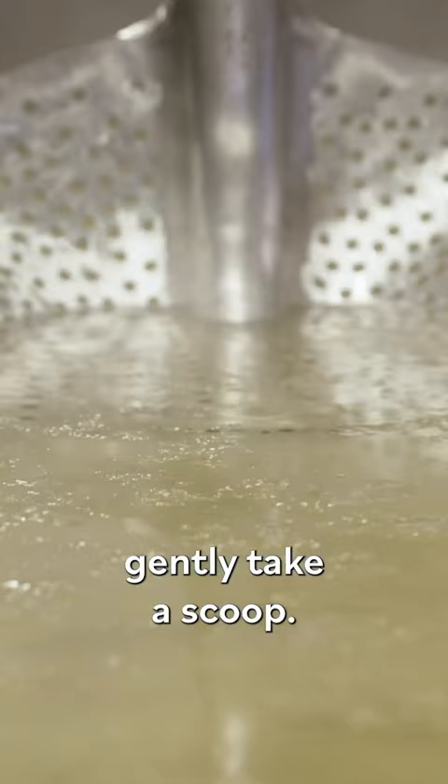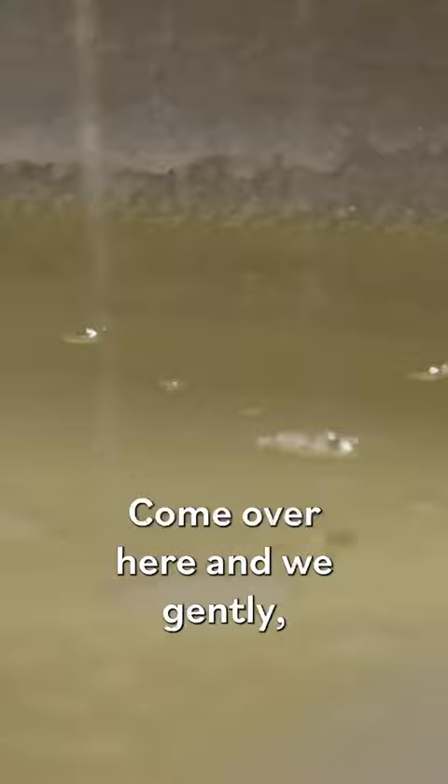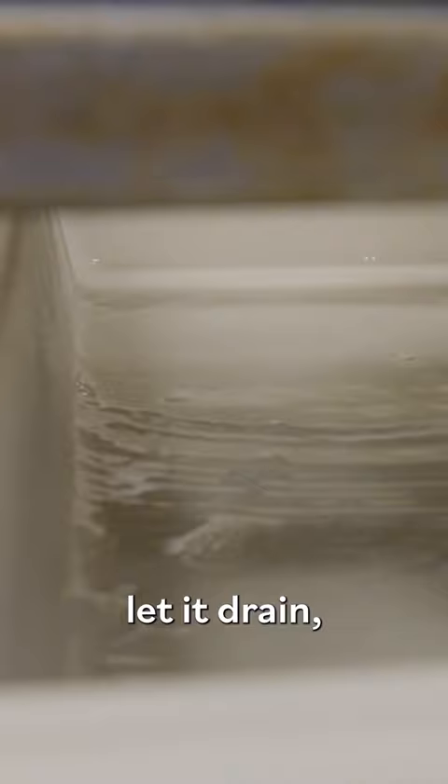The way we harvest, we gently take a scoop. We let it drain, getting any of the liquid that might still be sitting in the salt back into the pan. We come over here and gently — don't toss it in. This isn't dirt; this is beautiful flakes of salt. Once we've harvested, we let it drain.